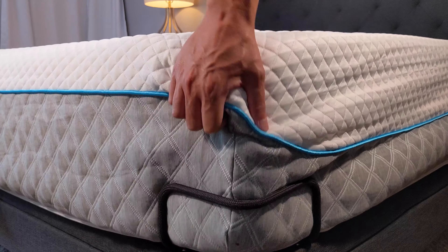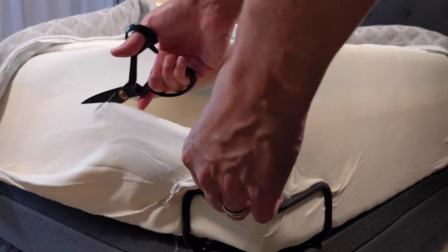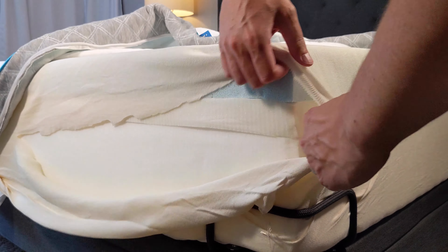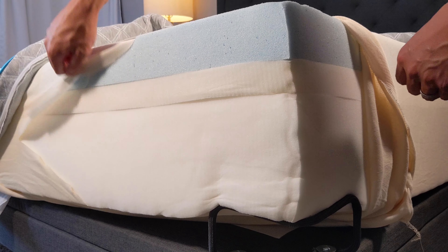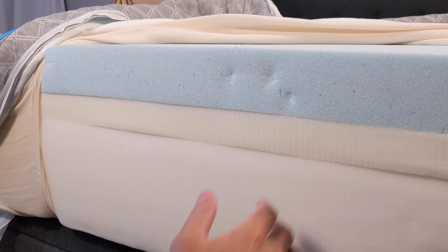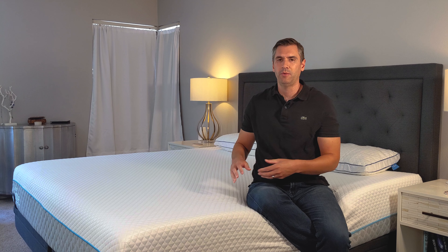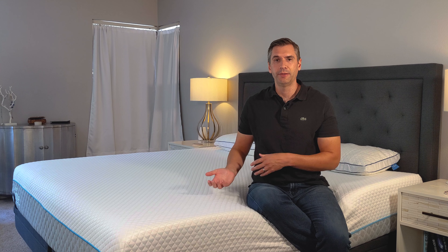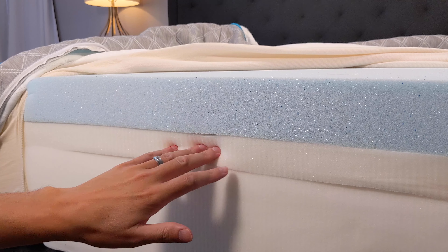The IdleGel foam measures 12 inches thick. The top layer is made of three inches of Idle Cooling Buoyancy foam. This is a foam that is designed to sleep cool and be more resilient, so as you roll around on it, it's going to bounce back to life a little bit quicker and conform a bit faster. That way, if you get out of bed or when you get back into bed, it's going to find your spot quicker and you're going to be able to fall asleep faster.